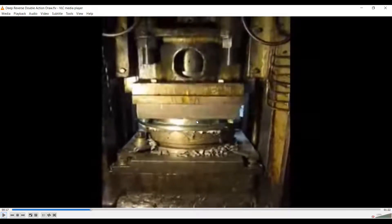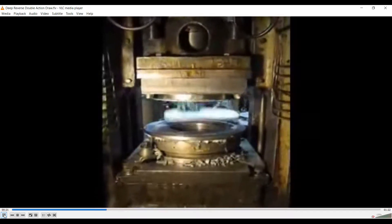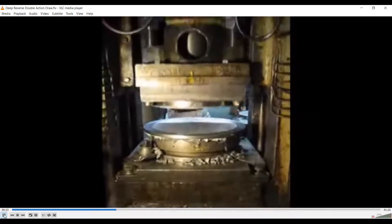Again, the blank has been placed and the blank holder has held it from its periphery. The first ram actuates the blank holder and the second ram actuates the punch — a double action press. You can see the same cycle again.